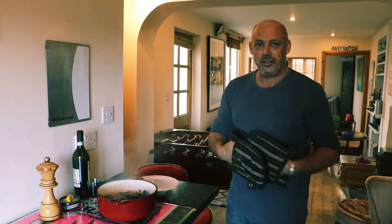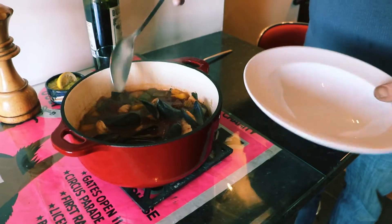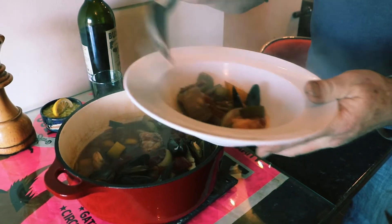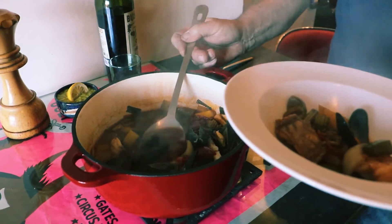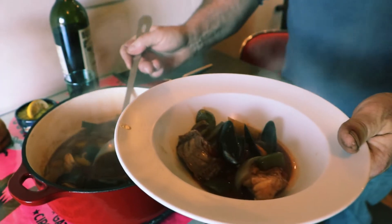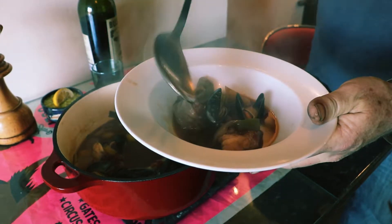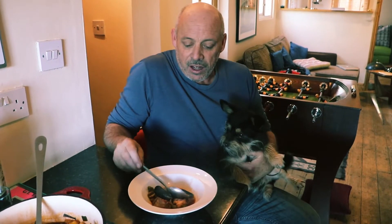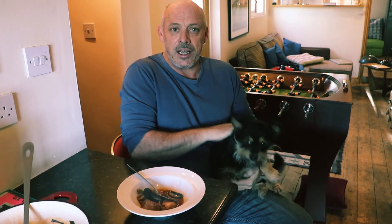So there we've got it — cacciucco, or Italian fish stew. Food of the people. We're just going to pop a little bit in the bowl here, a little bit of fish, a mussel too, and some of that nice sauce. Let's try that sauce. Oh, that's lovely. There you go, that was cacciucco. Join us next week where we're going to be doing crispy duck with a spicy plum sauce, and rather than using pancakes we're going to put that in a Mission Deli mini wrap. So join us next week.